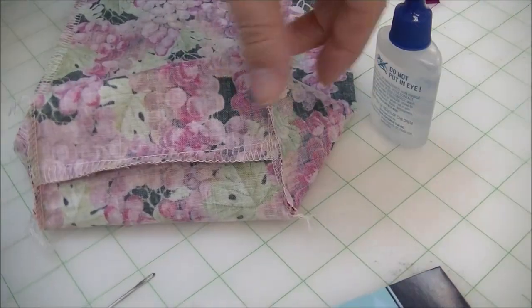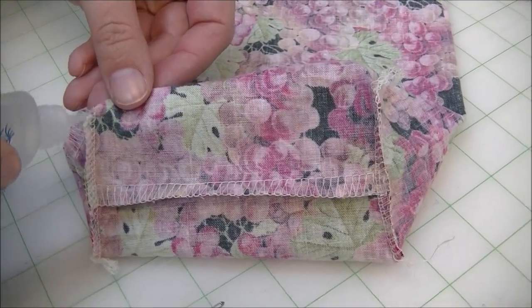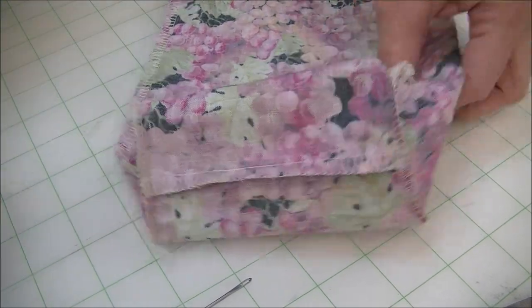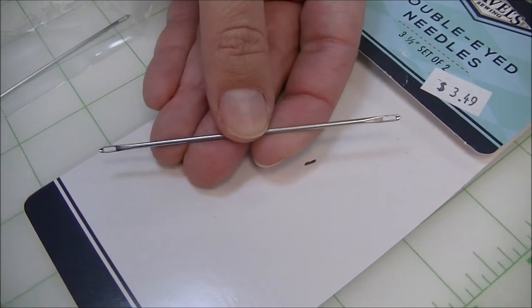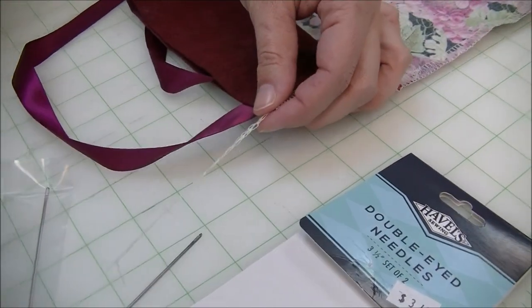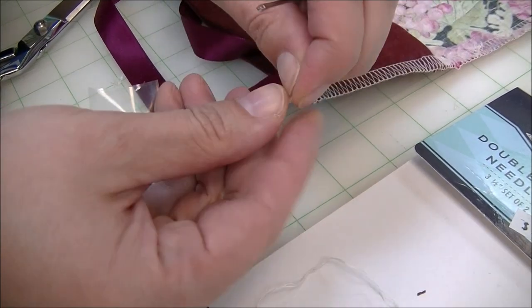Before I cut these raw pieces of thread, I want to secure them so they don't unravel. I'm going to use Fray Check, which is a liquid sealant — you basically put a couple drops on all of the thread ends and let them sit overnight before cutting. Once dry, you can just cut them and the Fray Check will prevent unraveling. For this top section, I want it to look nicer since people will see it, so I'm going to work with a double-eyed needle. A double-eyed needle has two eyes rather than a point, so I'll take the thread end, cut a clean edge, and thread it through the needle's eye.